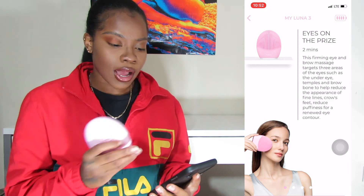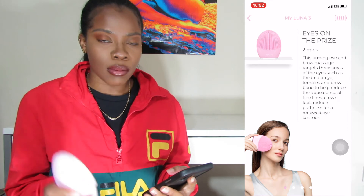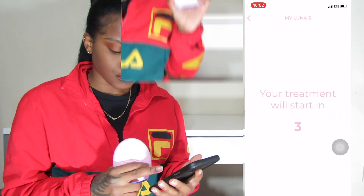They have 'eyes on the prize,' which is a firming eye and brow massage. Honestly, I feel like it's not necessary. If you have the funds to go get it, go get it, but if you don't I would say don't get it. Because if I'm going to spend like a hundred-and-something dollars on a facial cleanser, I'm basically going to make sure that cleanser is the best thing ever — and I don't think this is the best thing ever.